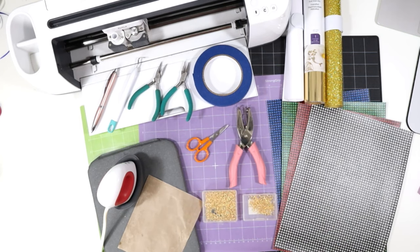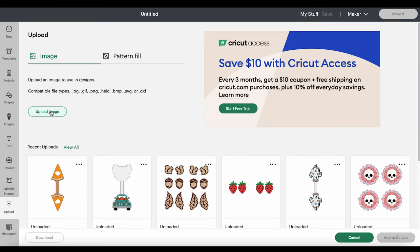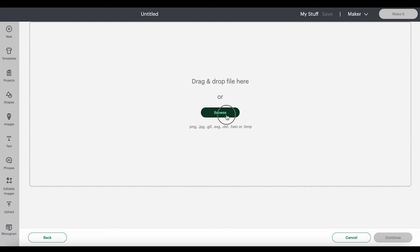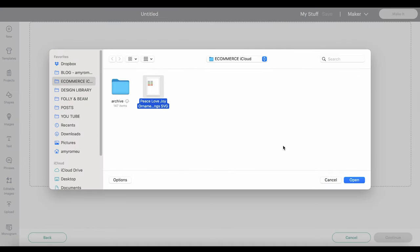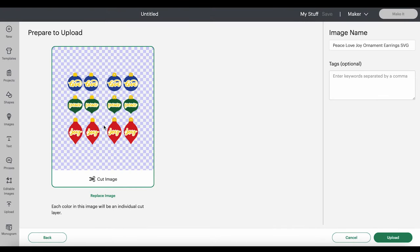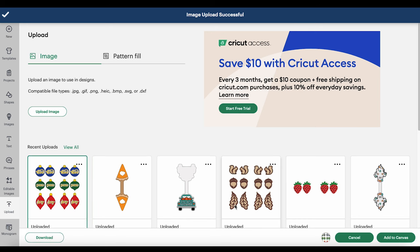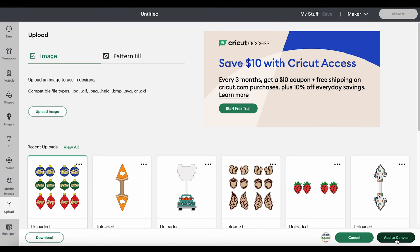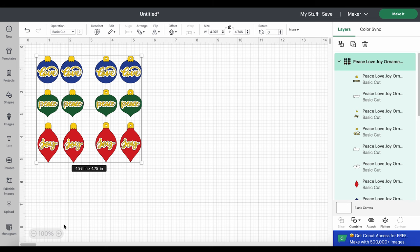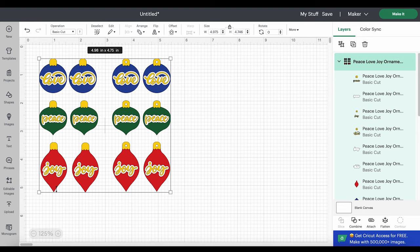So let's hop into Design Space and get our shapes ready to cut. Starting with a blank canvas in Cricut Design Space, we'll click on Upload and then Upload Image. Browse to where the unzipped SVG file is for this project and click Open. You'll see a preview of the ornament designs — click Upload. They will all appear in the Recent Uploads row. Click Add to Canvas, and now you'll see all of the earring designs on your canvas.